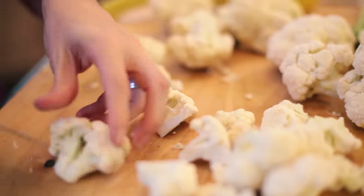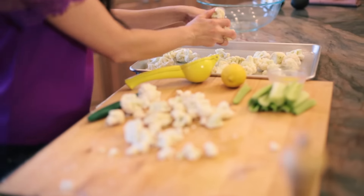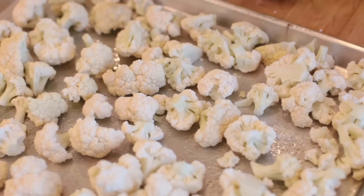To save a little time, you can buy the pre-chopped florets at the grocery store. Now that these are ready, I'm going to take them over to the baking sheet and sprinkle them with salt and pepper.